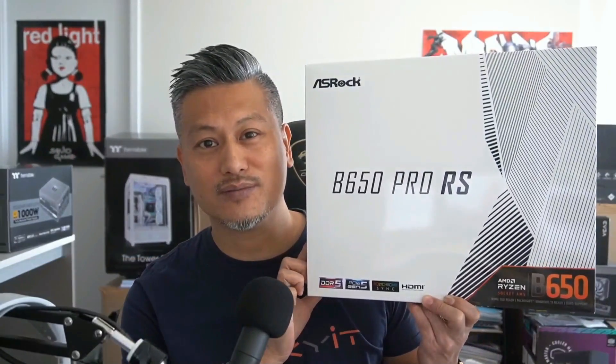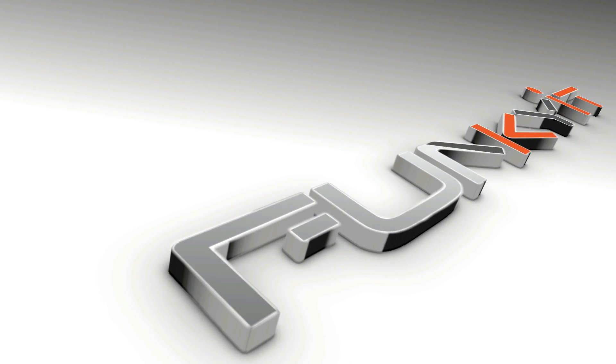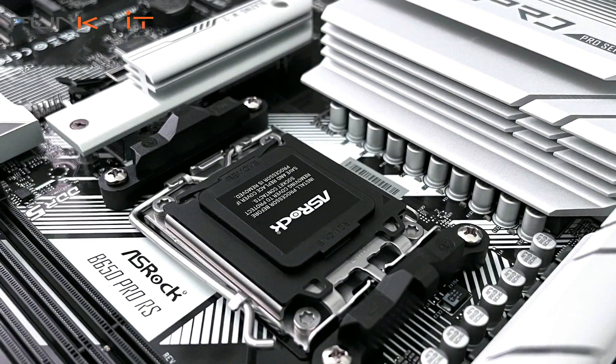Hey, what's up guys, Winston here, and today we'll be taking a quick look at the ASRock B650 Pro RS motherboard. It uses AMD's mainstream B650 chipset, supporting all of AMD's latest Ryzen 7000 series of processors on the AM5 socket.